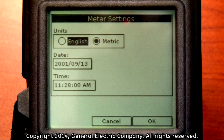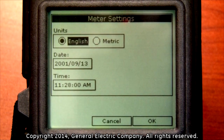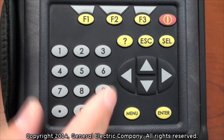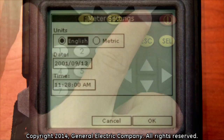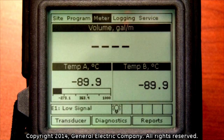Use the left or right arrow key on the keypad to select your unit choice. Now that the unit specification has been selected, press the enter button. To complete the selection, press the F3 button, which corresponds with the OK message on the bottom right of the display screen. You may now proceed to program the PT-878 for a clamp-on system.